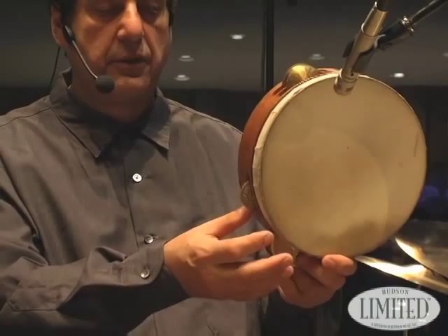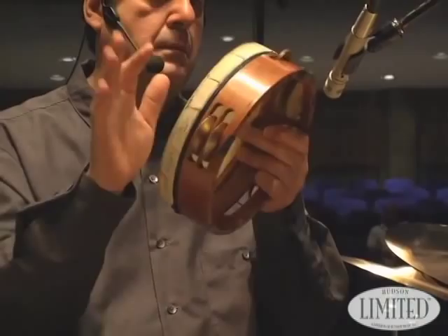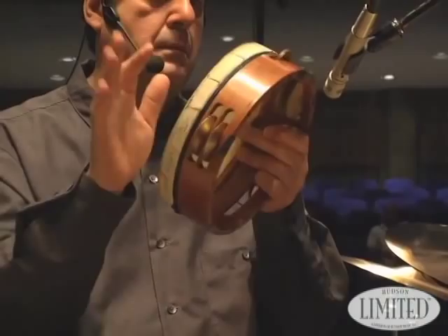So you have these jingles like this. If you play it in this position, you can play it as a kanjira by muting these. Same idea. And the other idea is like the pandero.